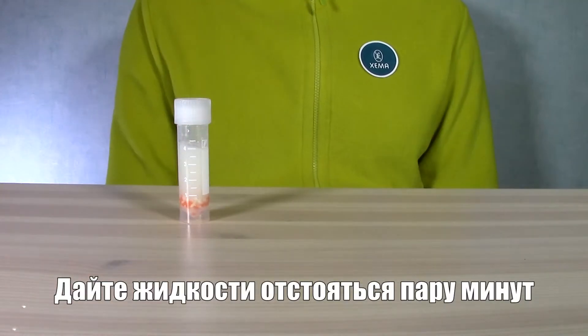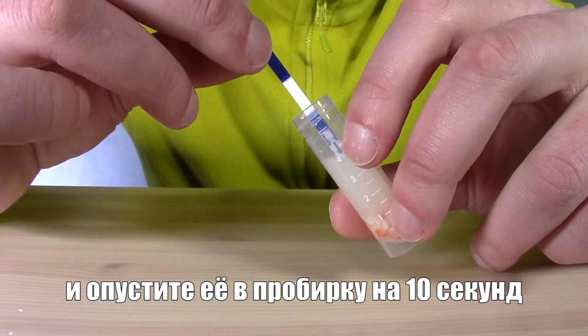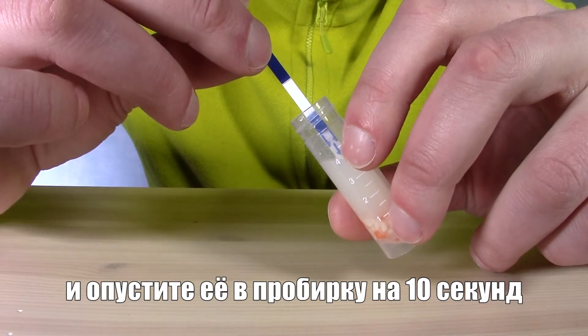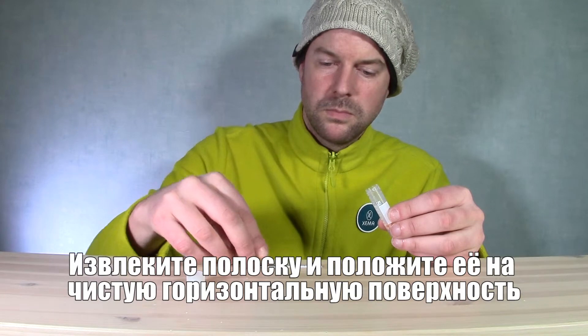Allow to settle for two minutes. Take the test strip out of the package and dip it in the test tube for 10 seconds. Remove the test strip and place on a clean horizontal surface.